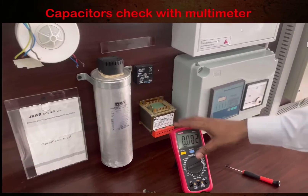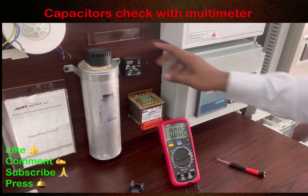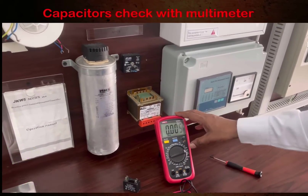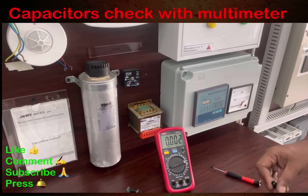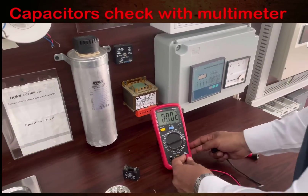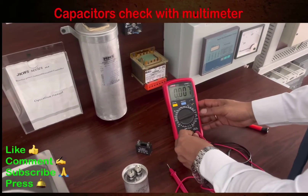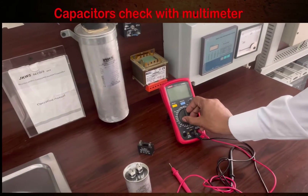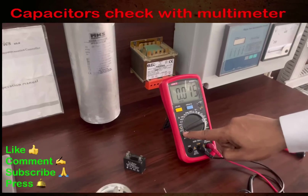Today we are going to check them with this multimeter — it's made by Unity. It's a very simple method, just look carefully. We have two leads: the red one goes in the V terminal and the black one goes in the COM terminal. Now we will put the multimeter in the MF option — MF means micro farad.